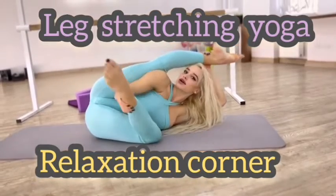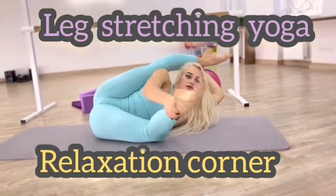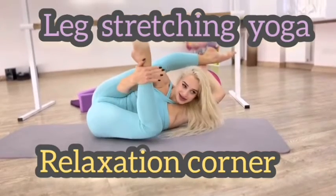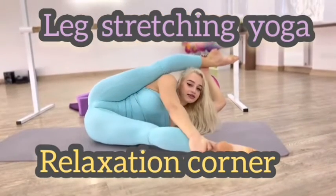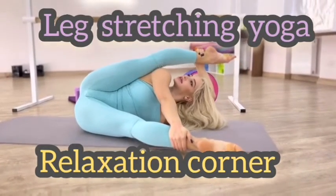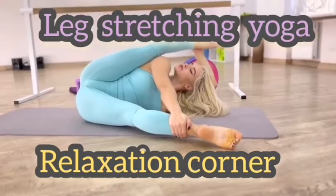Straighten the left and back again. Straighten. Straighten. And keep this position 20 seconds. Relax.